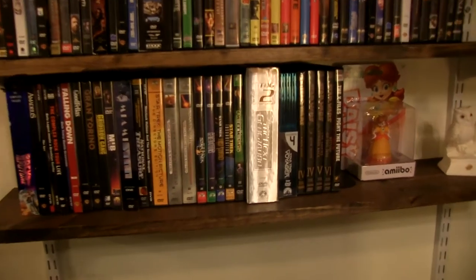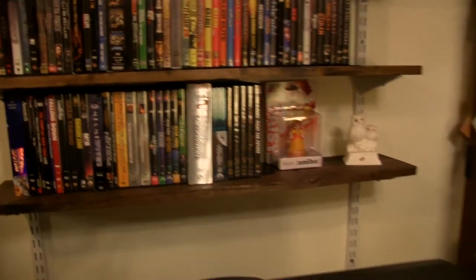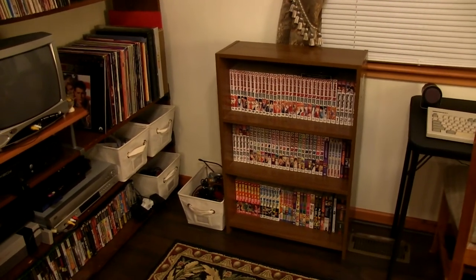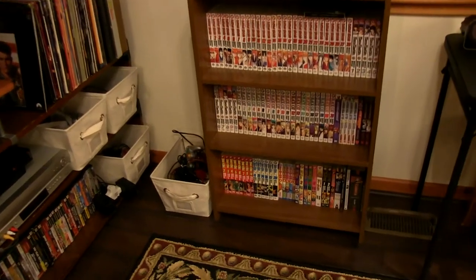A lot of Star Trek and Star Wars. And over here we've got manga — that's all the stuff that I collected when I was a teenager. I haven't really bought manga since then though, but it's a pretty cool collection.